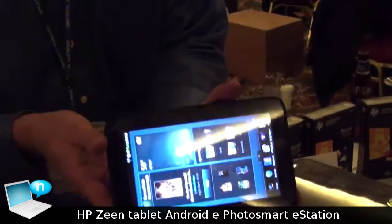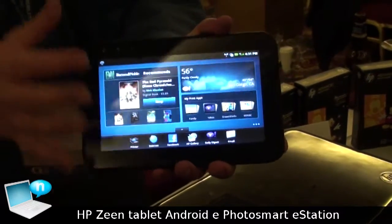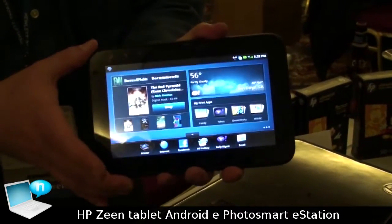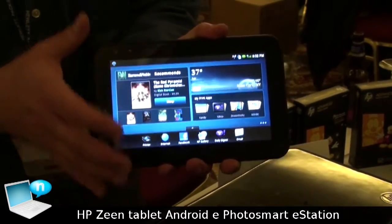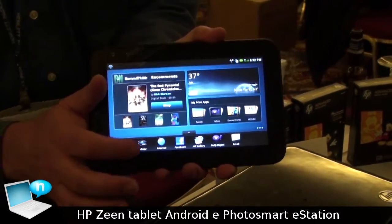And as you saw, it also docks. What's unique about this tablet is it runs Android 2.1, but the Android applications on board have something many Android applications on other mobile devices don't have — there's an integrated connection to print.